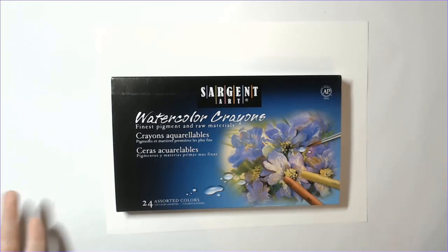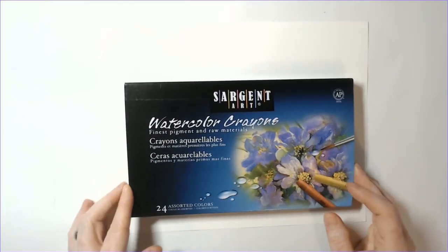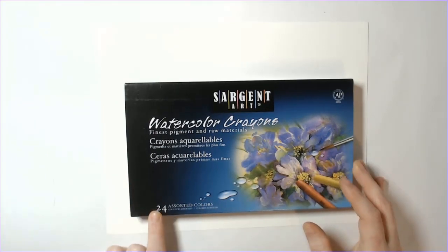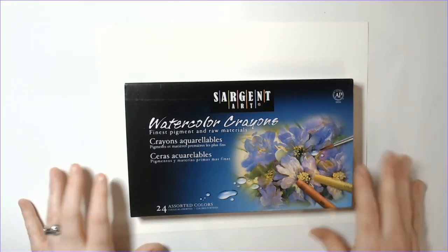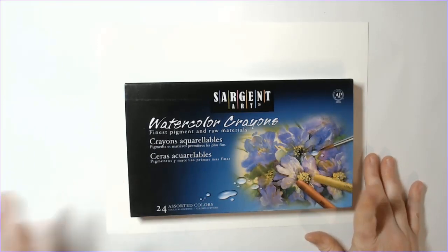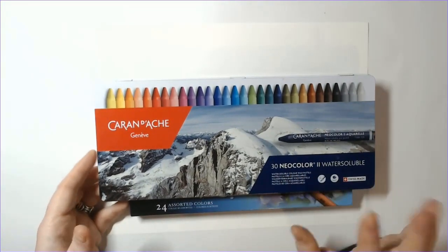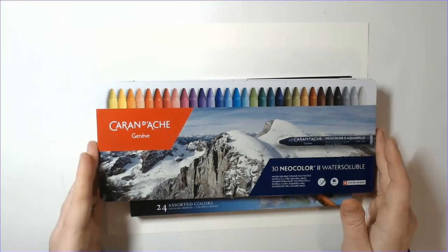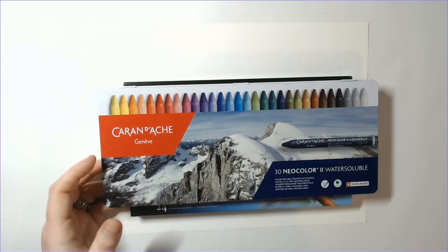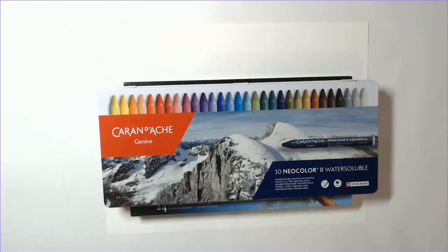I got another gift from my in-laws for Christmas — these are the Sergeant Art watercolor crayons. There are 24 of them, and they do sell a 30-pack. As of January 10, 2021, these are selling on Amazon US for about $20. A lot of us in the coloring community are familiar with the Caran d'Ache NeoColor IIs — these are amazing, definitely not knocking them — but they are very high-budget items. The 30-set goes for about $50, and the 15-color one goes for about $30.